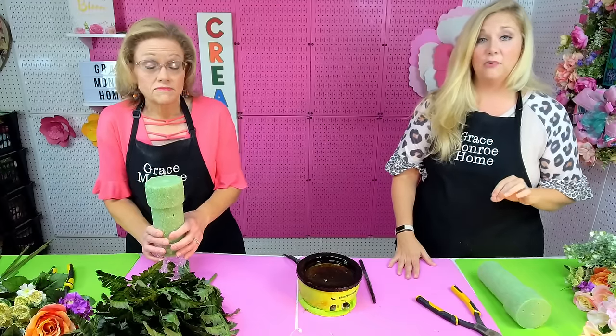Hello everyone and welcome to Flower Friday! My name is Amanda and I'm Sheri. We're the mother-daughter designers at Grace Monroe Home where we help you transform the ordinary home into an extraordinary home. Today we have something so fun — so many people have asked for this, so we decided today was the day. We're going to make a cemetery arrangement. A very easy DIY cemetery arrangement that anybody can do.